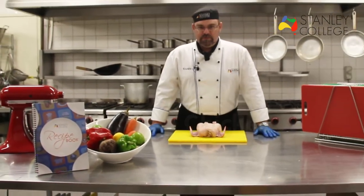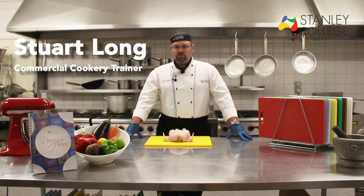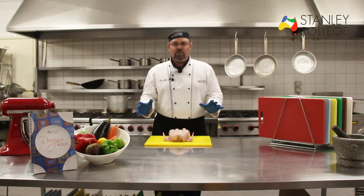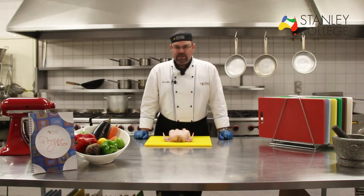Hello and welcome. My name is Stuart Long, Commercial Cookery Trainer here at Stanley College. What we're going to do now is work through our virtual cookbook and I'm going to show everyone how to bone a chicken as we do it here at Stanley College.